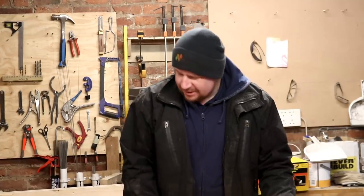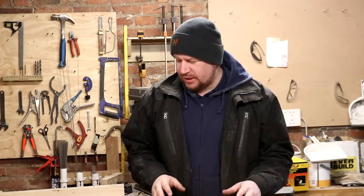I kind of like the workbench in the middle of the room like it is here. I think it's a good move, I really do.